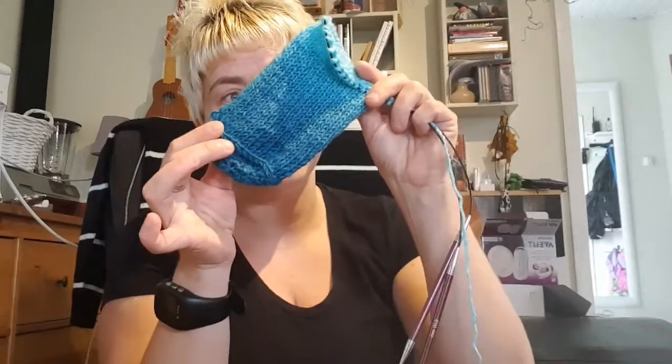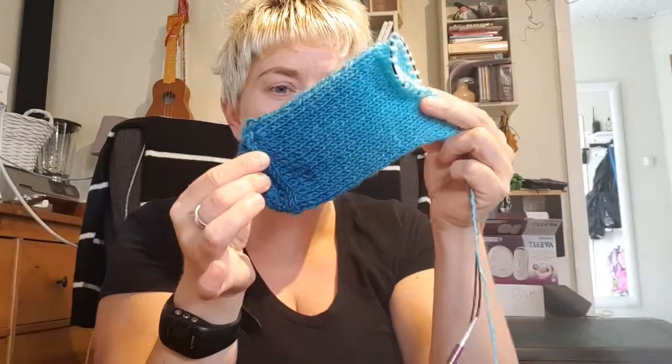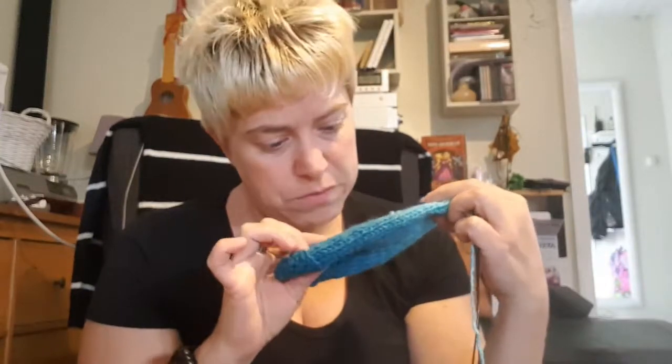I tried to make a knitted sock, but the heel is a strange thing to do. So I started thinking perhaps I could do a knitted version of the crochet pattern I did.